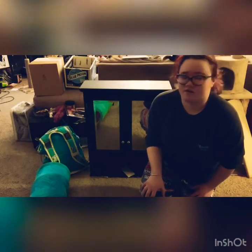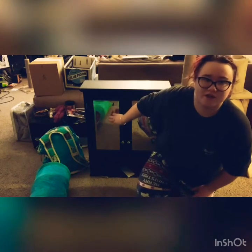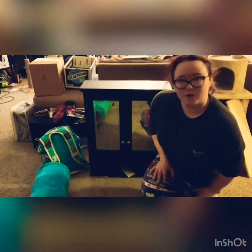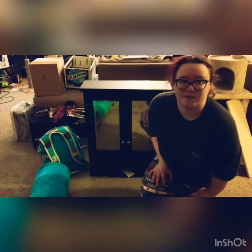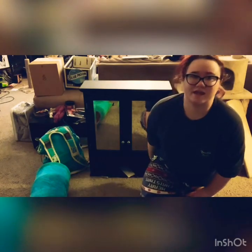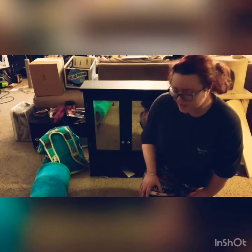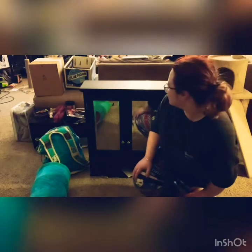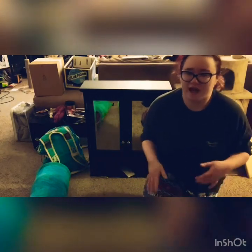Hi there, welcome back to my channel. Today I decided I was going to do a little DIY project with this cabinet I have here. It's supposed to be hung up on a wall, but we live in an apartment so we don't really want to put holes in the wall too much. So we decided just to use it as a behind-the-couch piece. I wanted to do something a little bit different with it because it's just a plain black thing and we have a lot of plain black things in this house.